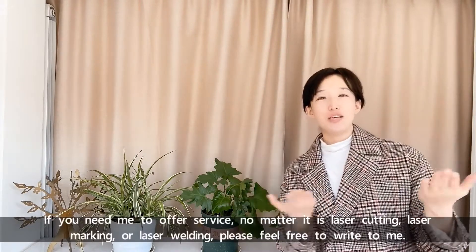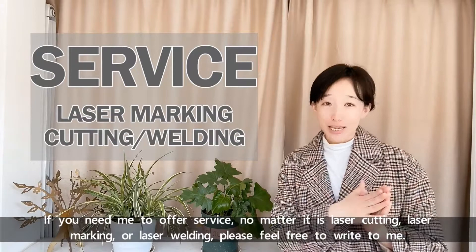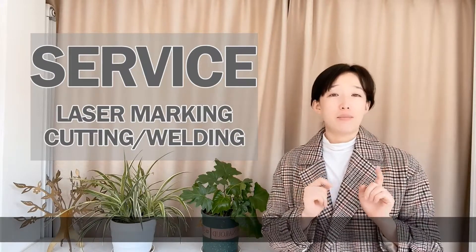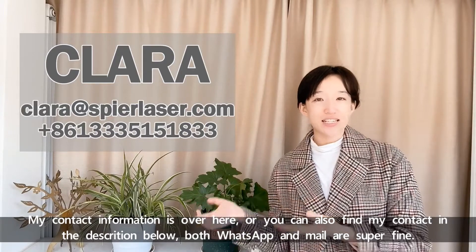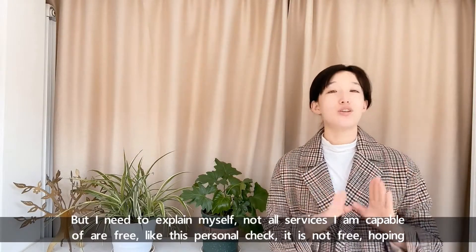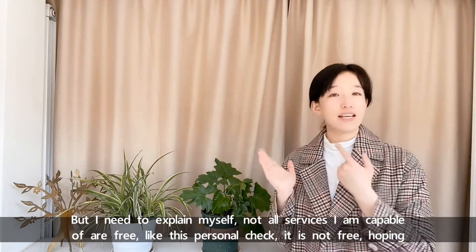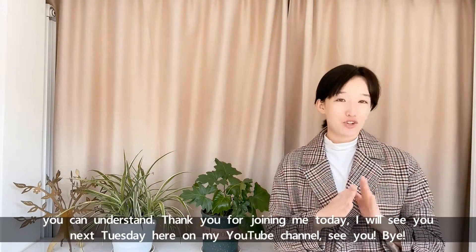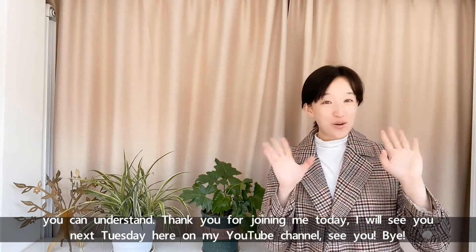If you need support, whether it is laser cutting, laser marking, or laser welding, please feel free to write to me. My contact information is shown here, or you can find it in the description below — both WhatsApp and email are fine. I do need to mention that not all services I offer are free; for example, this personal check is not free. Hoping you can understand. Thank you for joining me today. I will see you next Tuesday here on my YouTube channel. Bye!